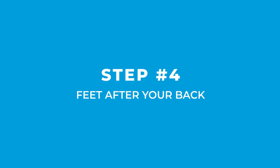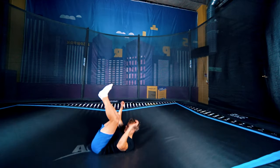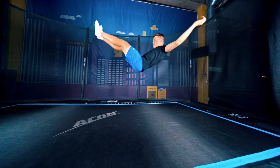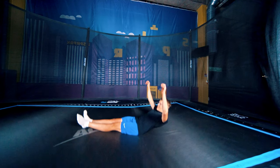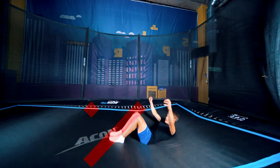And then feet after your back. Do a jump to your back, this time just hold your feet up a little longer. Practice the timing — this will take time. I would say this is the hardest step of learning a kaboom. Also keep your legs straight. Your soles shouldn't hit the trampoline at any point.